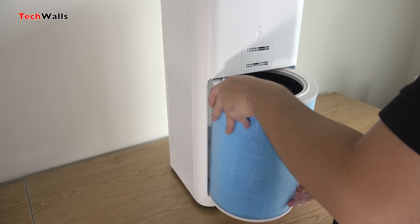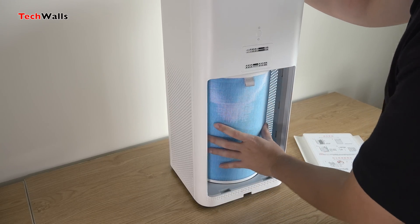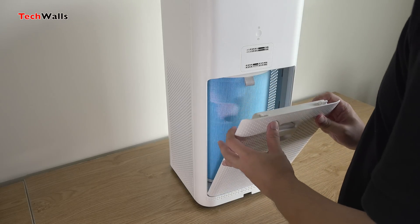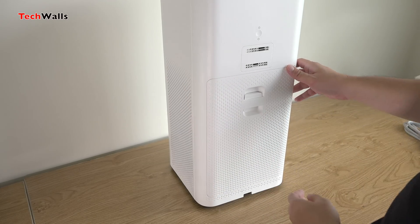You can install the Mi Home app to get the most out of the purifier. The app will show you the PM 2.5 estimate, the room temperature, humidity, filter condition, running time, and amount of clean air delivered. You can also control the purifier with the app.